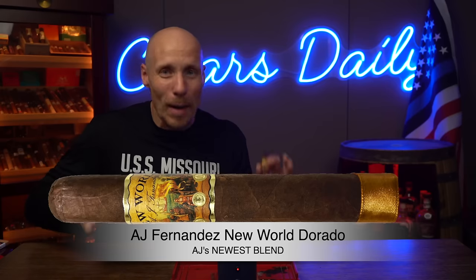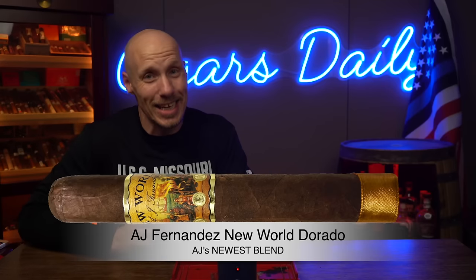For this video I am puffing on AJ Fernandez's New World Dorado, the newest of the New World line, part of my wrap relief lineup today. I gotta tell you up front, it is damn hard to find a cigar maker that makes every wrap relief out there. It seems like a lot of cigar makers specialize in some type of wrappers and not others, but we're gonna break all that down in this video. By the end of it, you should have a better idea why.